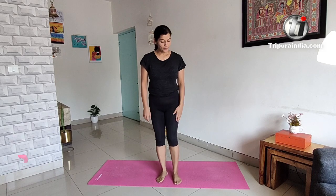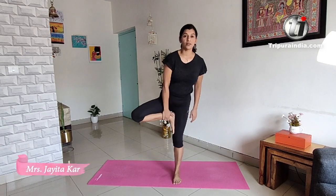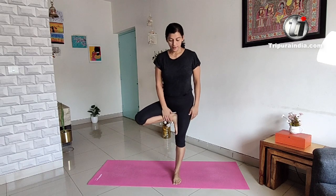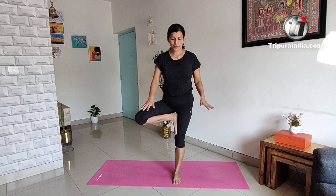Hello everyone! Today I am going to do my balance work. Balance is the best way to balance. I really like it. I am relaxed and trippy. But it's okay.